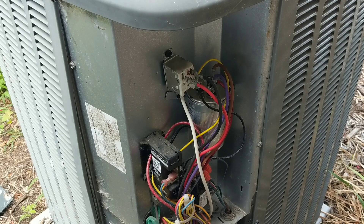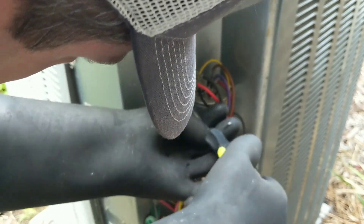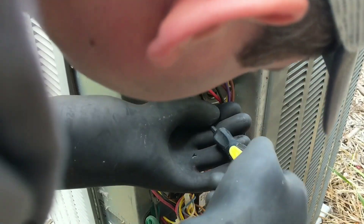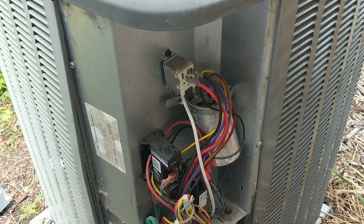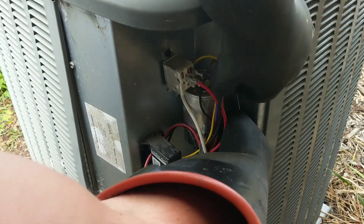Now I'm going to loosen the screw holding the capacitor in place and take it all the way out, put it in a safe place, and carefully remove the capacitor from the unit. All my power is cut off at this point.